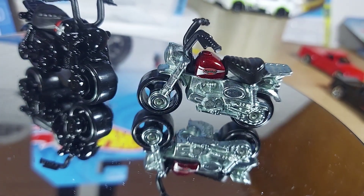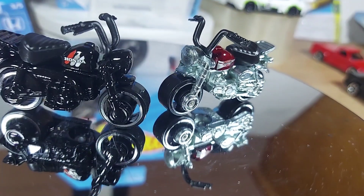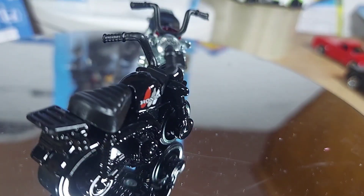Look at that, that's nice — good shot. And the black one — unless I'm missing something, it looks exactly the same, nothing different.